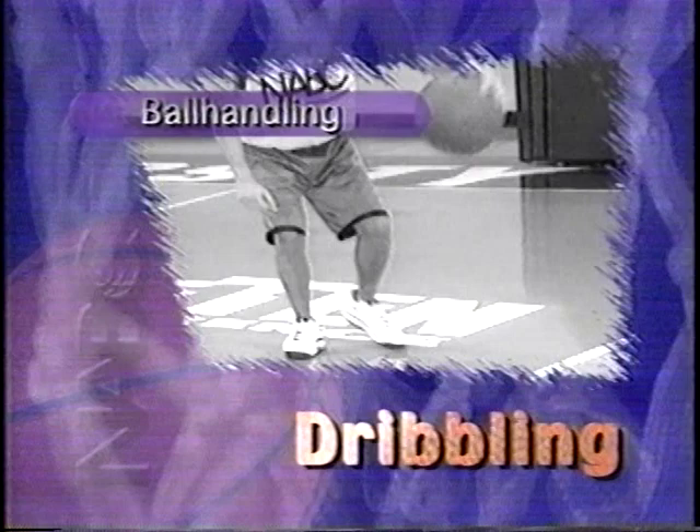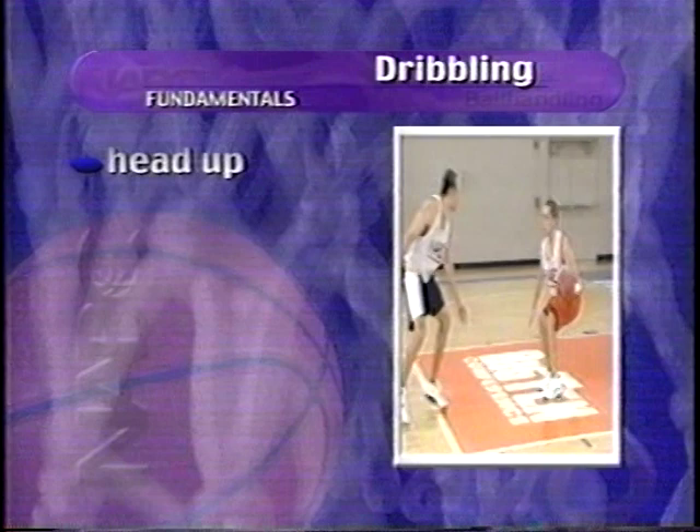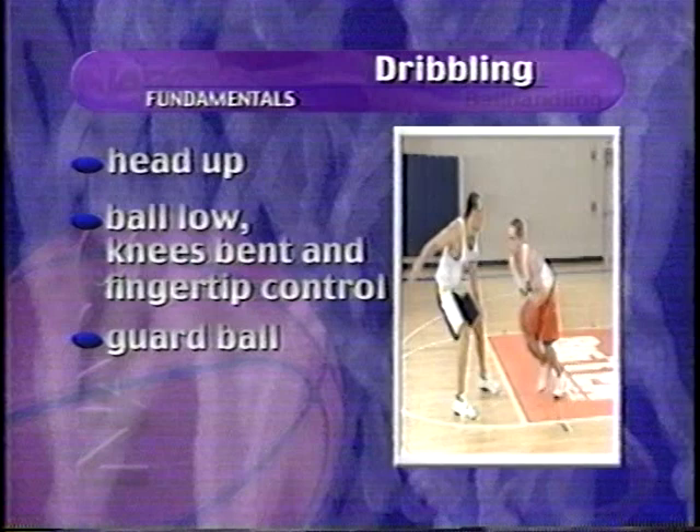Effective use of the dribble allows an offensive player to break down the defense, advance the ball, get a better passing angle, or perhaps even score. When dribbling, a player should keep the head up to see the whole floor, keep the ball low with knees bent, and use the fingers — not the palm — to control the basketball. Extend the offhand and arm to guard the ball from the defender, and continue the dribble until prepared to pass or shoot.